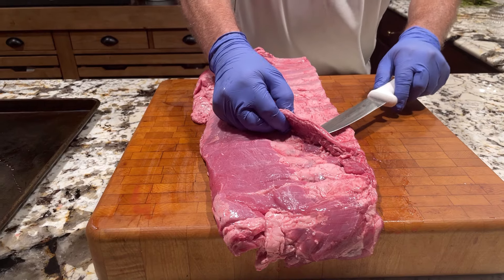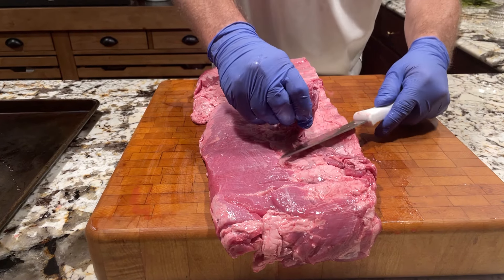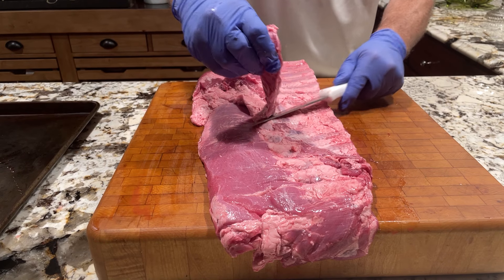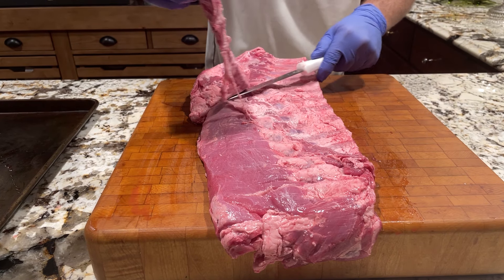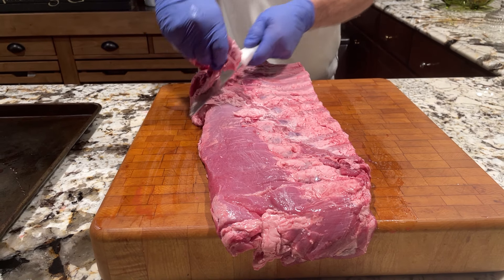This is the skirt steak. Cut that off. It makes really good taco meat.